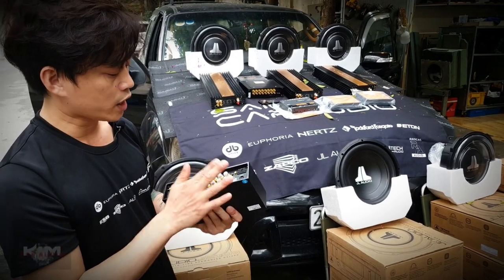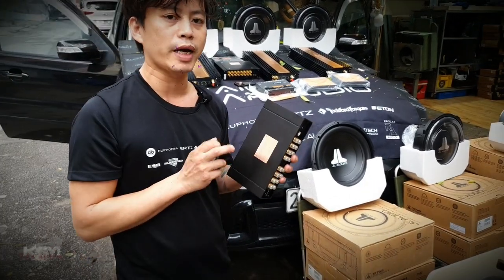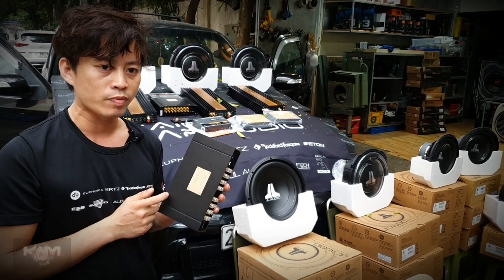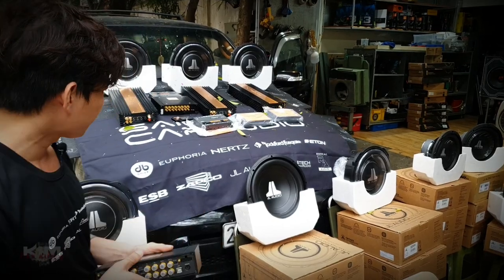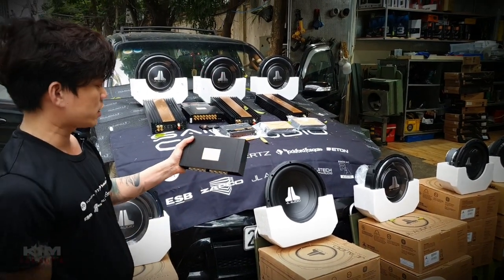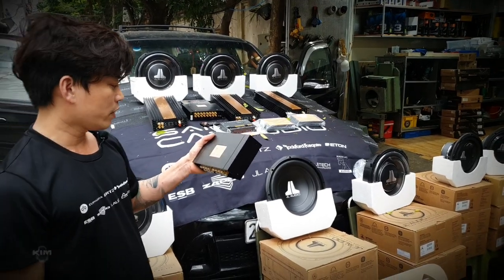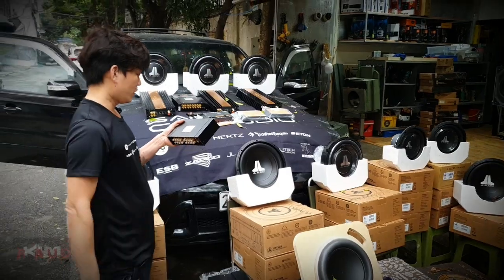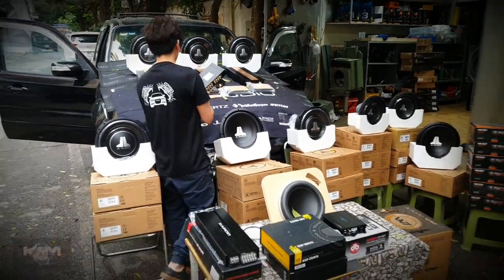Độ chính xác cao, chạy chip giải mã như những cái máy nghe nhạc cao cấp có mặt trên thị trường hiện nay. Về giải mã rất là tốt. Tiếp theo anh bạn nữa là Zapco DSP8 Version 4 - DSP là Digital Sound Processor.